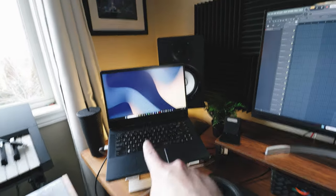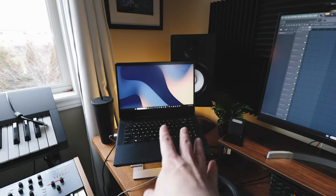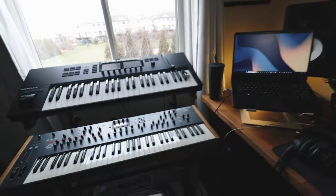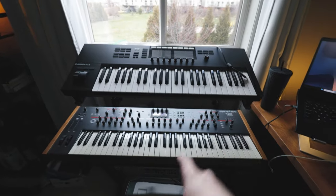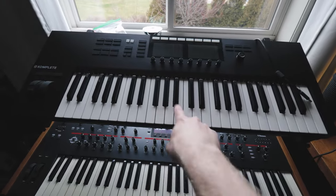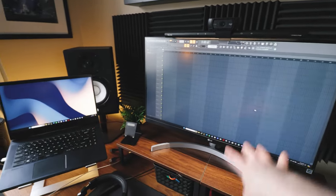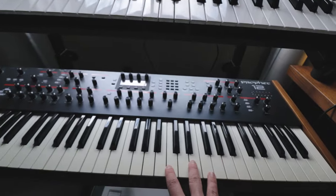I'll put the laptop specs in the description, but this is a gaming laptop — an MSI, pretty decked out. It gets the job done; I'm handling a lot of VSTs and a lot of plugins at once. To the side of my keyboard here I have two pieces of equipment: I have a Complete Control S49 — this is a MIDI keyboard, so there's no sounds within it; it has to be plugged in and running off of FL Studio with any plugins or software within the program.